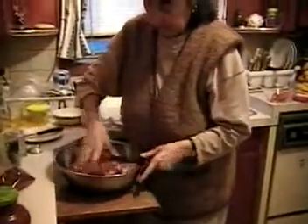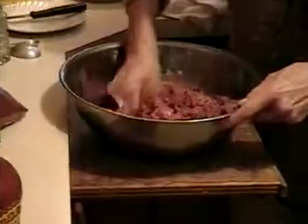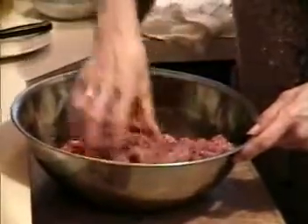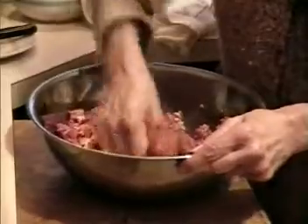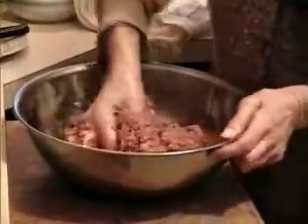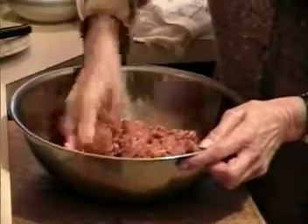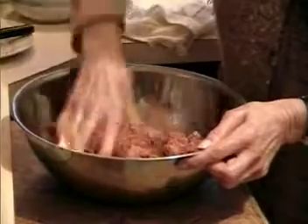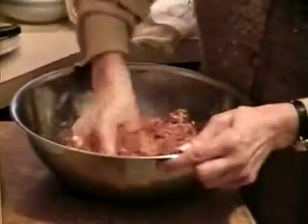What we do is stir — like playing with play-doh! You have to mix very well all the ingredients together. And when this is all finished, then you make small meatballs. Not too small, like a small egg maybe. Because then it's nicely cooked through. Nice and small.